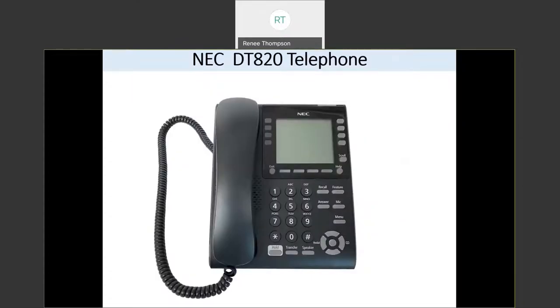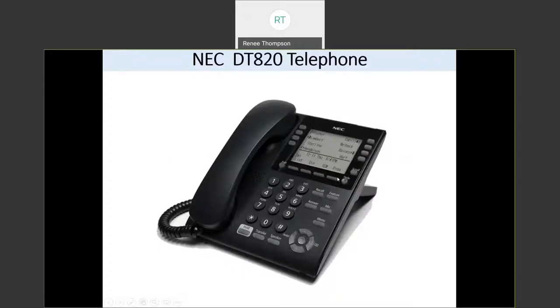This is a picture of your new DT-820 telephone. It shows you all the buttons that we're going to go over in a second. And this is another picture of your new DT-820 telephone that shows a little bit about the screen, and these buttons at the bottom of your screen we're going to go over in a second.